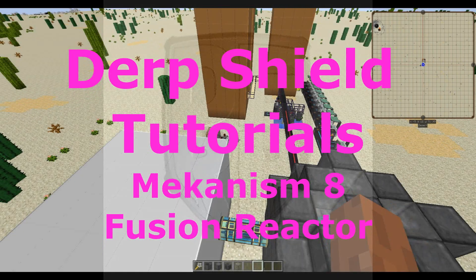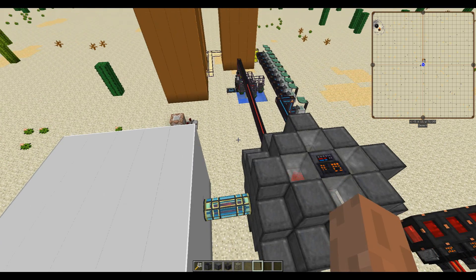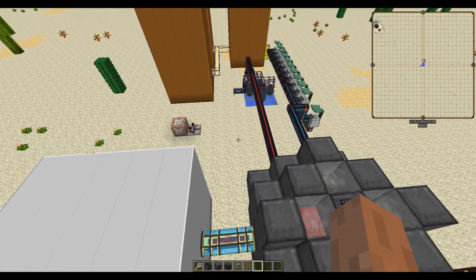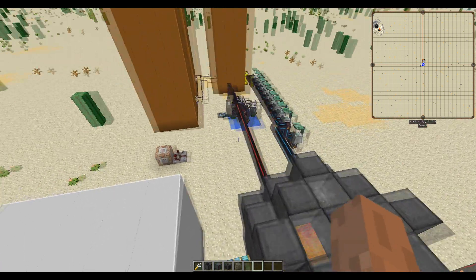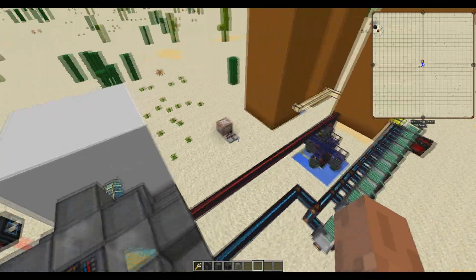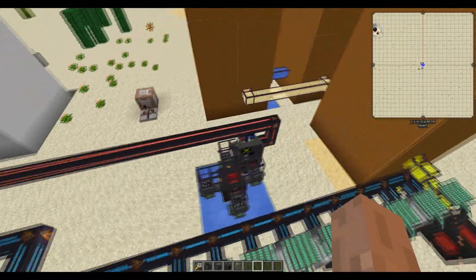Hello and welcome to the Mekanism 8 Fusion Reactor Guide. In this guide I will show you how to produce the fuel to get a fusion reactor running and the various machines that you need to produce that fuel.